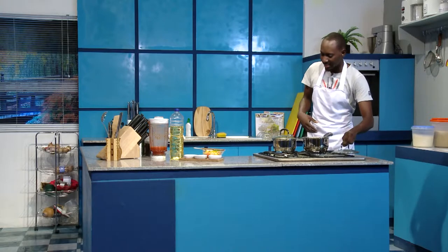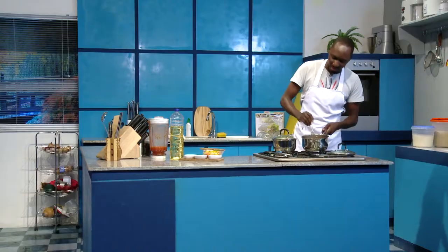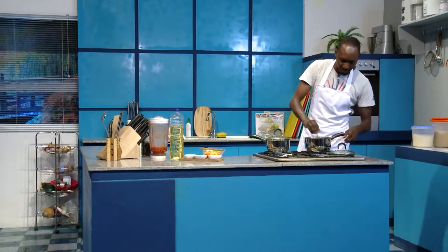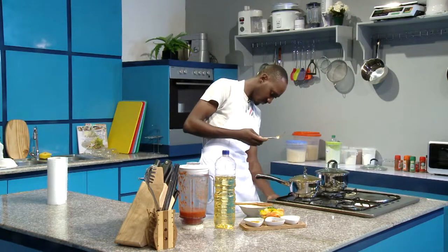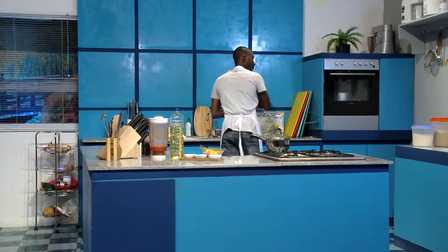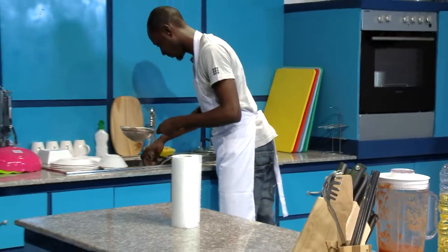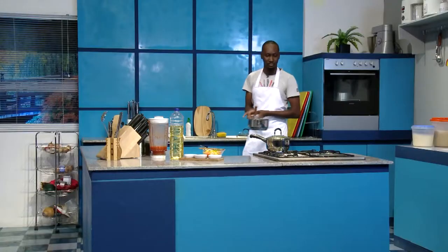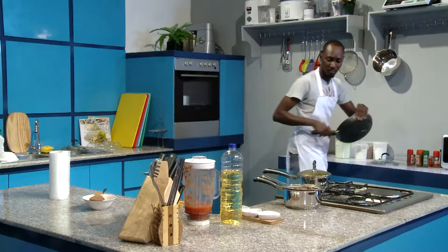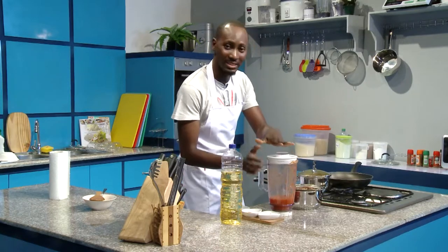Now our beef as well — I'm just going to check that it's nice and soft. Very nice and very soft. Now I'm going to drain that out and I'm going to fry it in time for our kebab. I'm just going to drain out the excess water. Time to fry our beef. Remember the peppers we kept earlier — we're going to fry it with some of those peppers that we blended earlier.